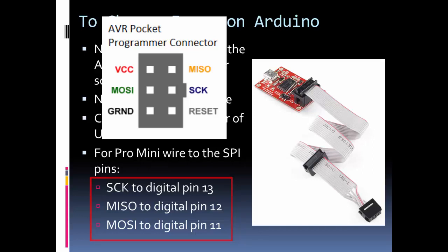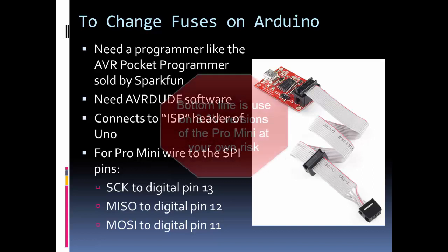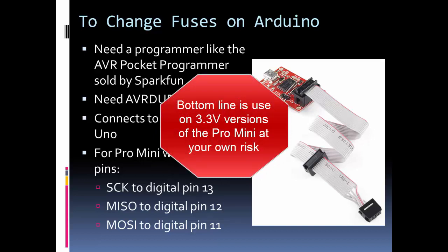One thing to mention: I used the AVR Pocket Programmer with the Pro Mini that takes 3.3 volts, and this programmer runs at 5 volts. I was able to program my 3.3V Pro Mini without any problems and without damaging it using 5-volt logic and power. The Pro Mini chip can in most situations handle 5 volts without damage — it's just that at its clock speed, 5 volts isn't recommended. But with a 3.3V Pro Mini, I had no problems using this programmer.